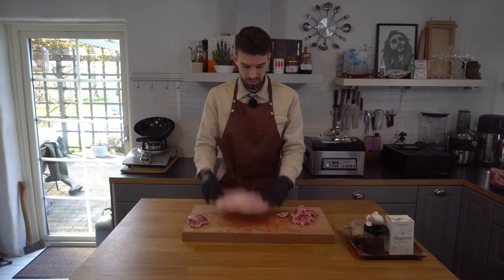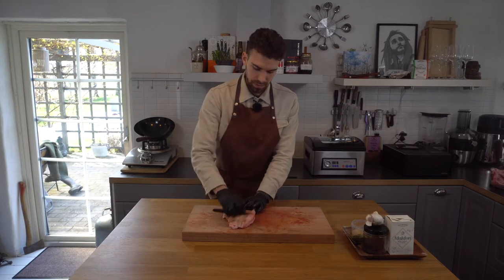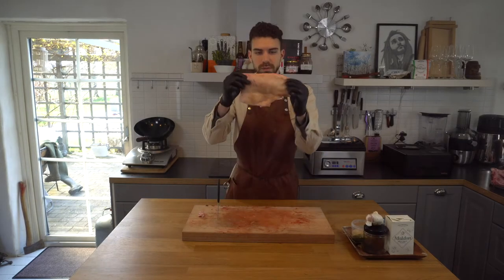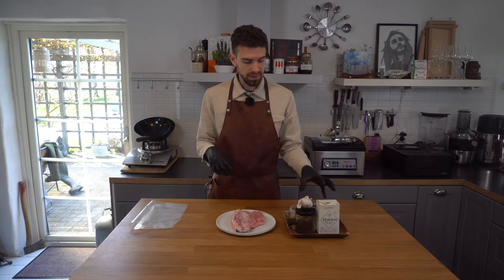I'm just gonna scrape the skin a little bit to get rid of all these impurities. I'm happy with this — now let's get on with the next step.